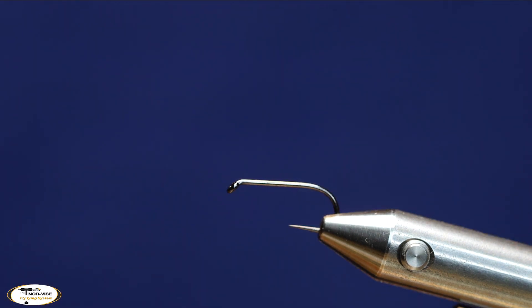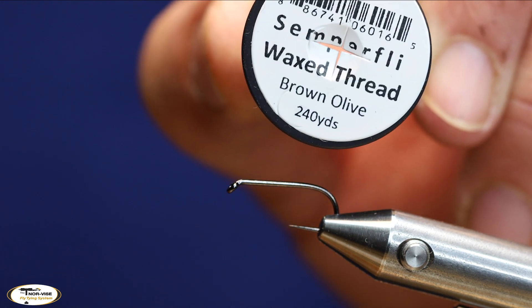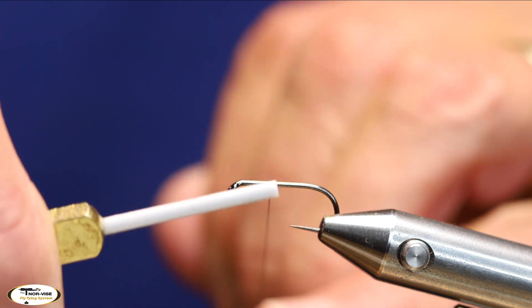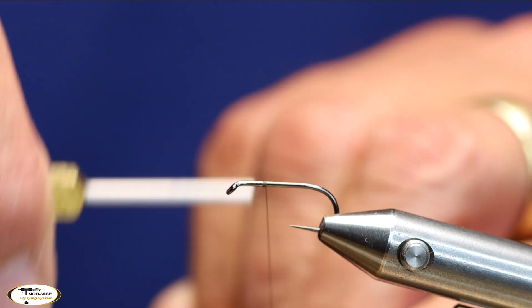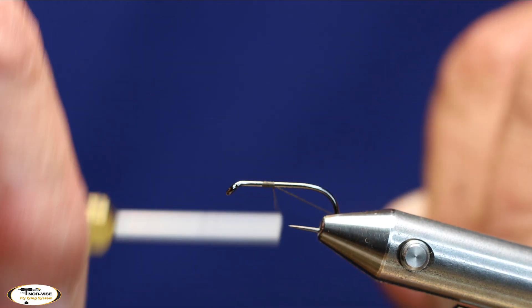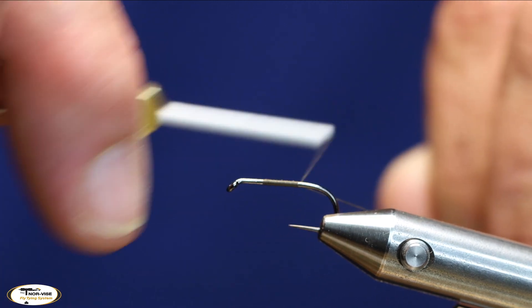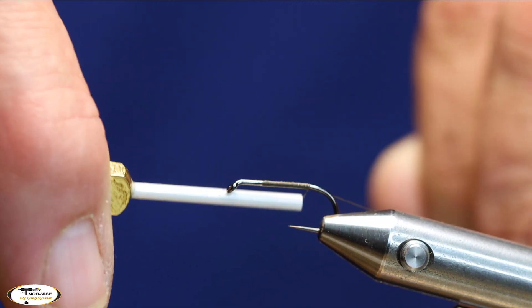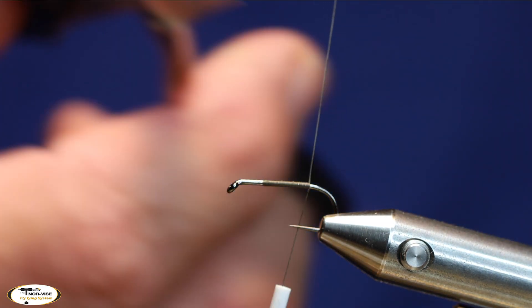For thread I'm going to use the brown olive waxed from Semperfli, and I'm going to start my thread about two-thirds back from the eye, then bring my thread all the way to the back right to the bend.